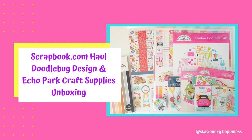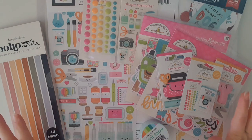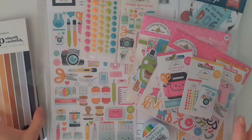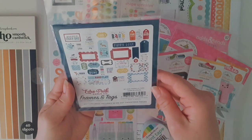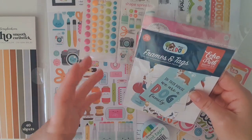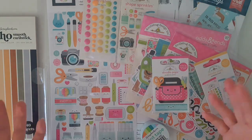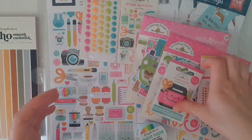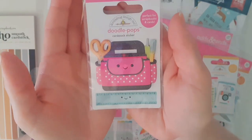Hello everyone and welcome back to my channel! I'm super excited because I received my first ever order from scrapbook.com today. I was originally looking for the Echo Park My Dog collection, which I found on YouTube and discovered was a fairly old collection. While searching online I found a few other things at really good prices, so I bought them and I'm going to do some crafting projects to share with you soon.